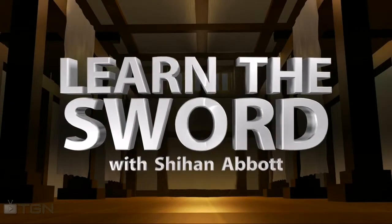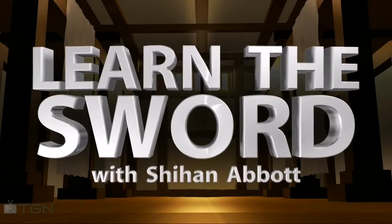Good afternoon and welcome to Learn the Sword on TGN. My name is Dana Abbott and I will be your guide in this weekly program with a new episode every Friday. This interactive series allows you to practice along with the teacher. Today's lesson plan is test cutting. You are going to execute a downward diagonal cut, a horizontal cut, followed with another downward diagonal cut. Just follow along and practice.